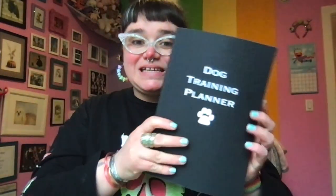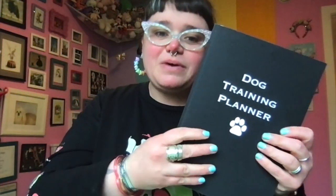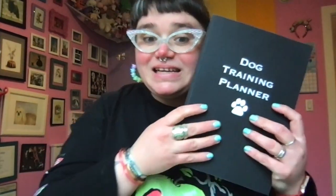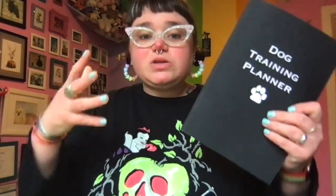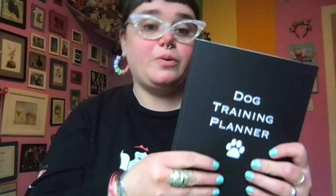Today's video we are going to be doing a 'plan with me' in my dog training planner. I introduced this a few weeks ago — this is a print version of the planner that I had been drawing out by hand, kind of a bullet journal hybrid that I've been using for the last couple of years to track my daily and weekly training goals with my dogs. Link below if you want to order a print copy on Amazon, or you can get a PDF download through my PayPal — that link is also below.